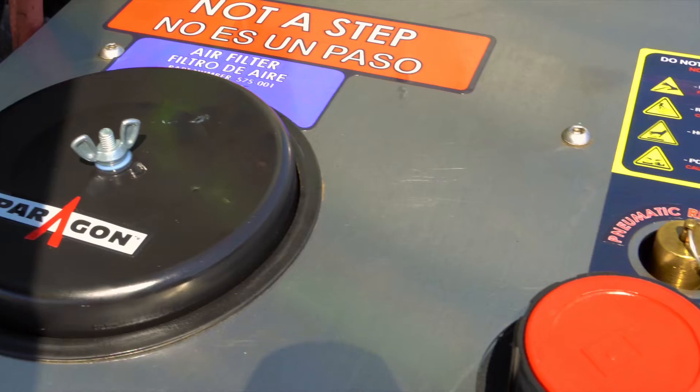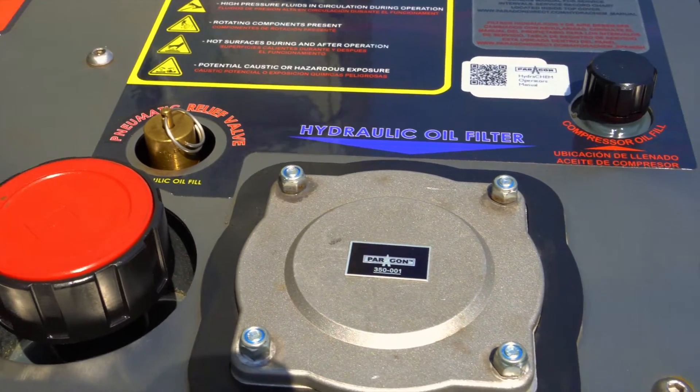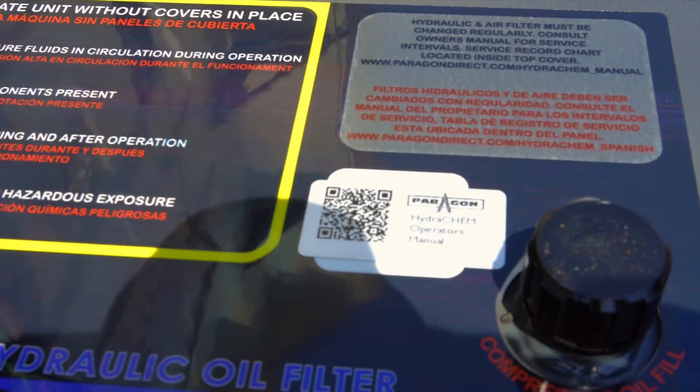Maintenance is easy on the HC-180. All of your routine maintenance can be done from the top of the Hydrochem. A QR code to the service and operations manual is also available.